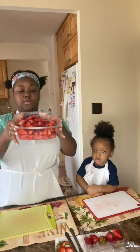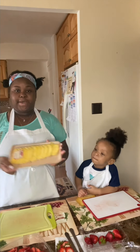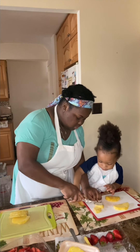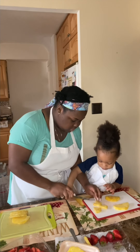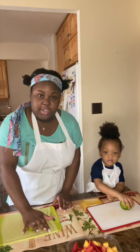Now that we have our watermelon and strawberries, we're going to add a little color to this and throw in some pineapples. We're going to cut down. Levi's already rolling them for me — that helps get the juices out.